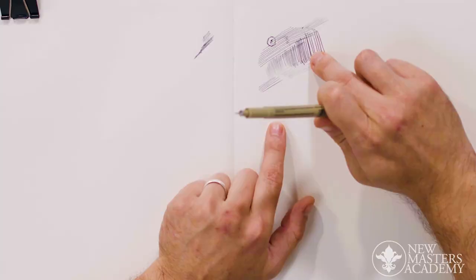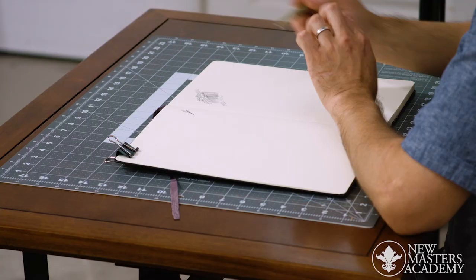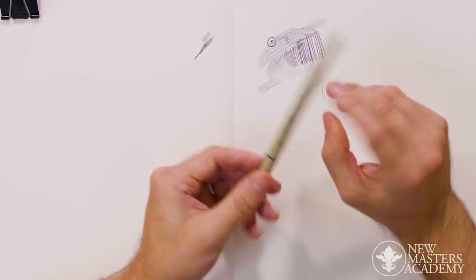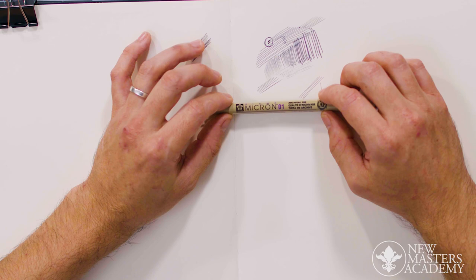Unlike your ballpoint pens, which you can really abuse, this tip you need to be quite gentle with. Drawing with Micron is not so much about extreme pressures — this is more about finesse. You can get some variety of line, but the technical pen comes in various sizes for the express purpose of keeping standard widths of line.